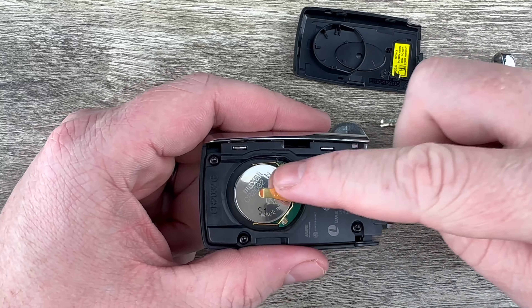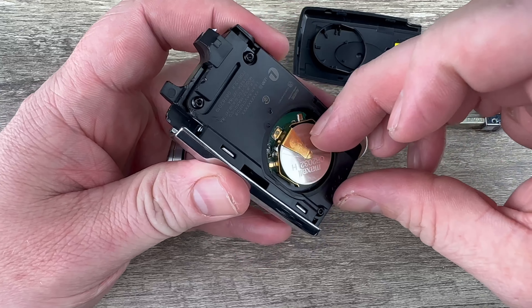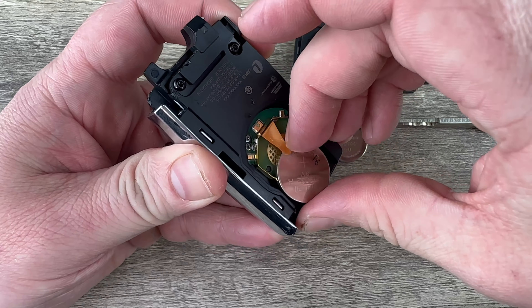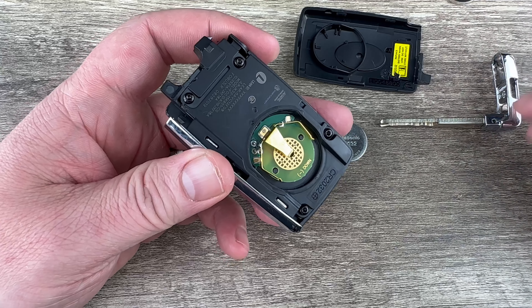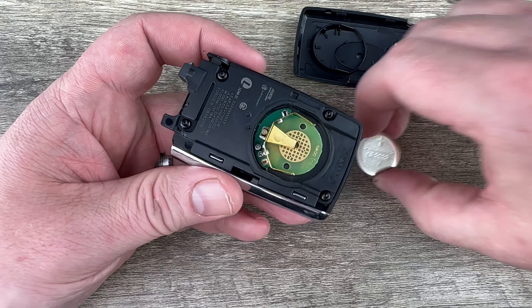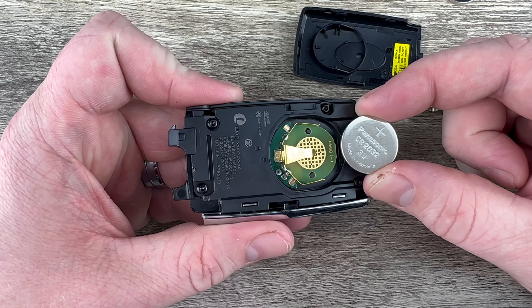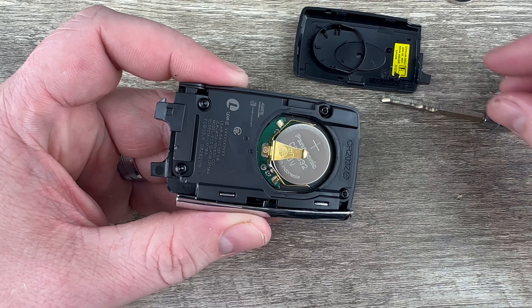Once we get that back cover off, we see our battery right here. To get this out, I'm just going to slide this out of the holder with my finger. If you can't get it with your finger, you may need to use a small flat head screwdriver or something similar. Once you get your old battery out, grab the new one and make sure you're installing it with the plus side up. Slide that into the holder like that.